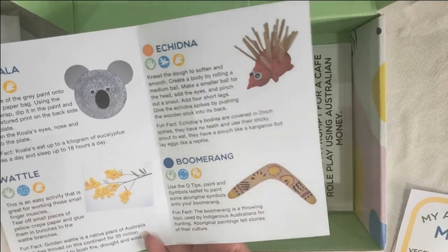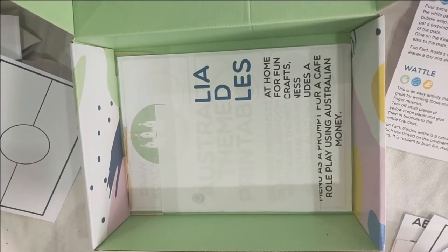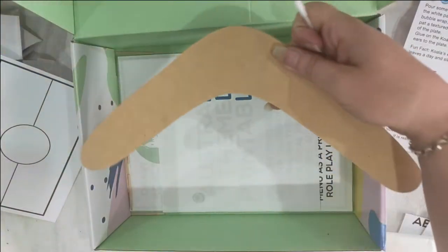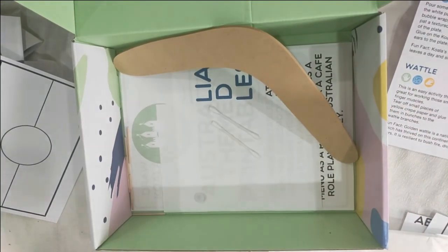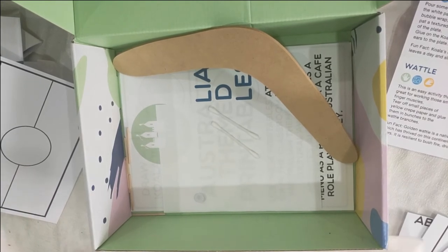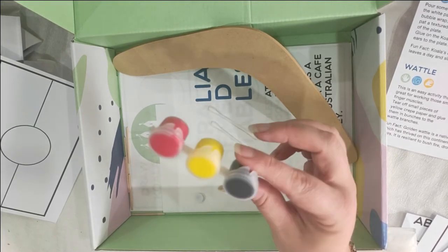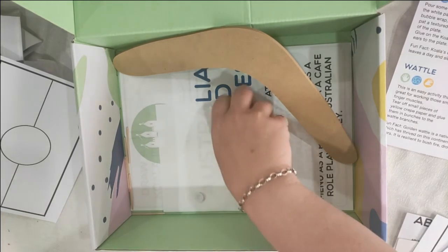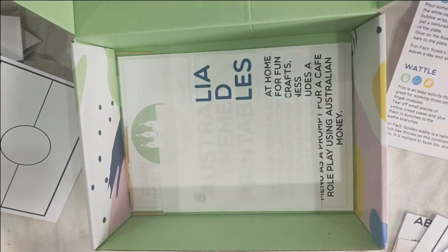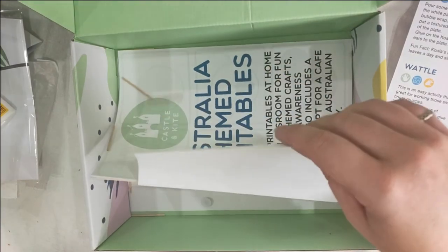We were about to have a look at our boomerang project. So we have a nice wooden boomerang, and then some Q-tips for applying the paint, and three individual paint pots in the Aboriginal colours. You use those for both the boomerang and to paint the Aboriginal flag. The kids will have a great time — no doubt they'll be running around the backyard throwing it at each other.